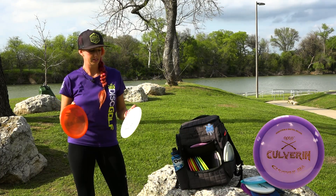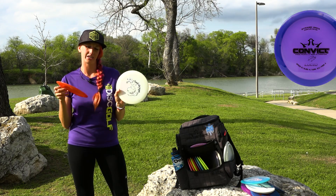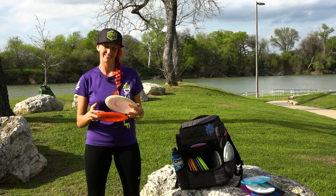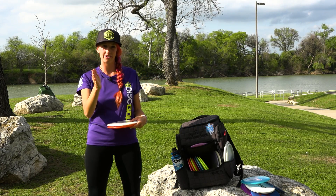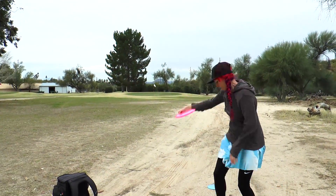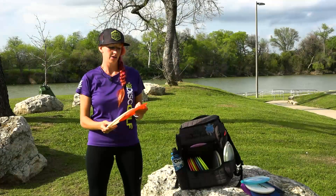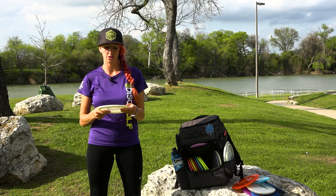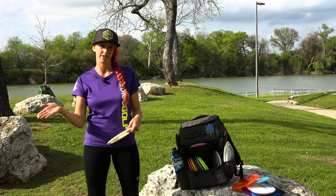This is an Opto Culverin and a Lucid Convict — that whale sack stamp. These discs are kind of interchangeable for me. I was throwing a Culverin for a long time, but once the Convict was put in my hand I have a hard time leaving the Culverin out of my bag. They're pretty much the same disc — they'll go really straight and still finish pretty hard. If I've got a tunnel shot that I know I need to get left, I can throw a backhand shot, it'll go dead straight and still fade. I also really like the Convict for sidearm shots. In wooded golf, this is my go-to. It's not necessarily overstable, but it does have that overstable finish for me.